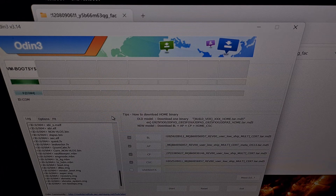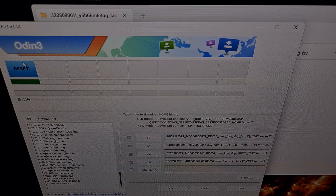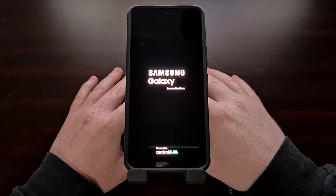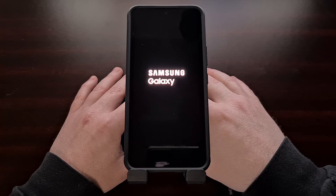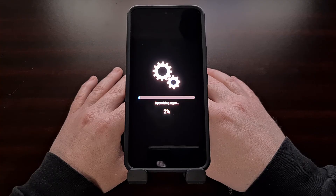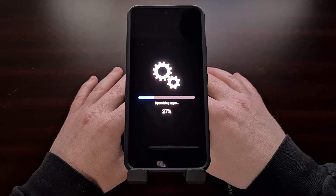When you see the Galaxy S22 reboot and you get a green pass message up here, then you can safely remove the USB cable and wait for Android to boot up. If you loaded the regular CSC file and forced your data to be wiped, then this first boot back into Android can take longer than normal, since Android has to get a lot of things prepared so that you can go through the activation phase. But if you just did a regular update like I did, then it should boot back into Android fairly quickly and take you to the optimizing apps page right here.